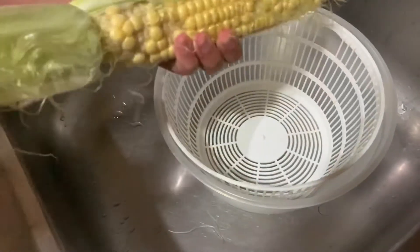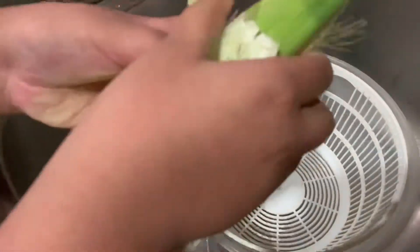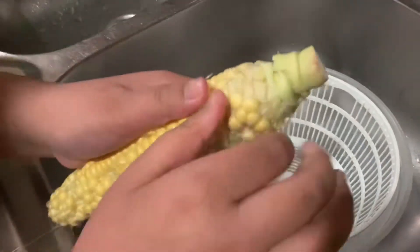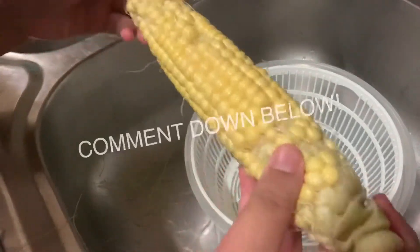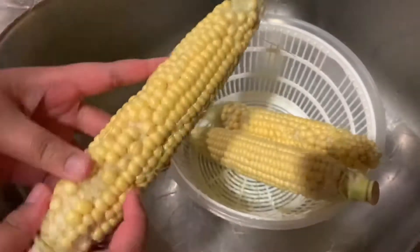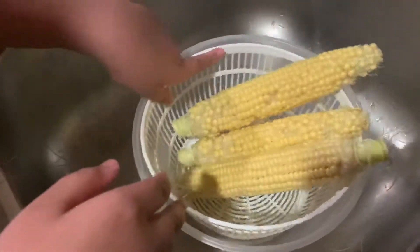I don't know what it's called. Comment down below what's your favorite food. So one done, two more to go. Two hours later — okay, so we're done. Now we're just gonna wash.